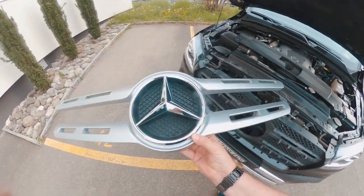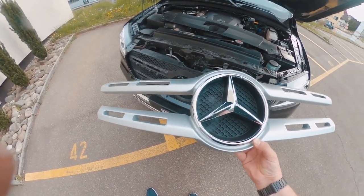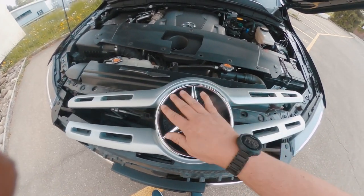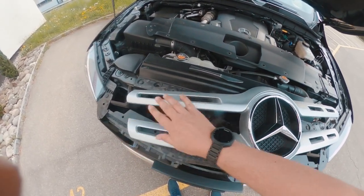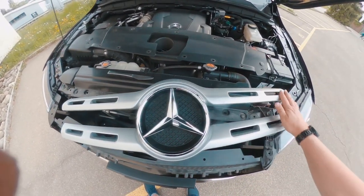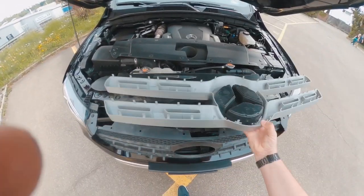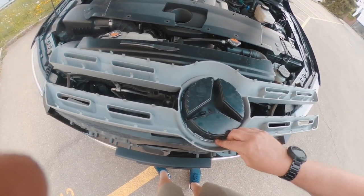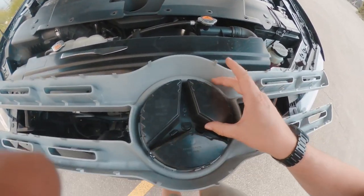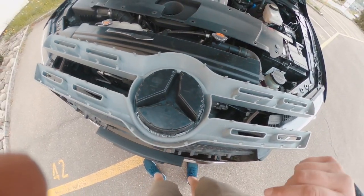Now I've removed the grille — just this plastic part. I want to keep the silver chrome part and just paint the grille section in black. So I'm going to turn it around. There are a couple of clips in the back and it's fairly simple to remove — you just press these clips. There are six clips to remove, and then you can remove the star.